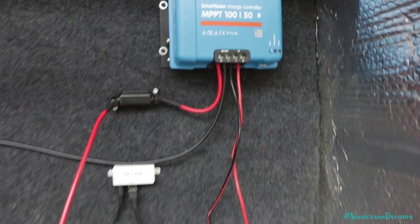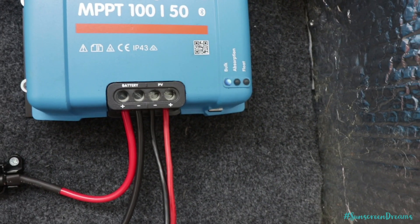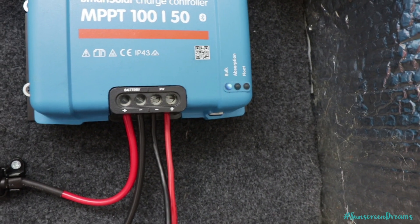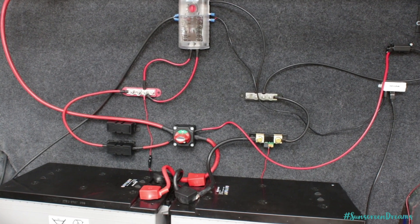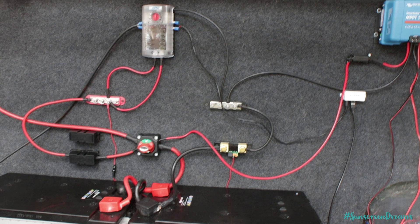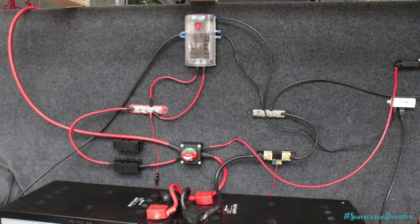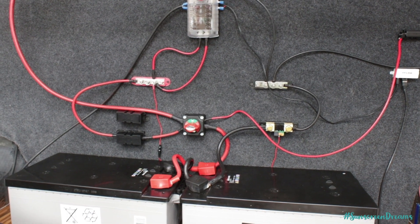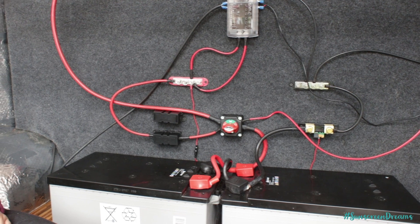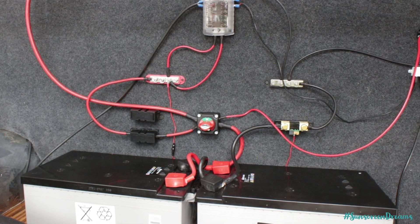As you can see from the solar charge controller, we're currently on bulk charge, which means it's pulling power from the solar panels and putting it into the battery. We still have a little bit of tidying of the wires to do — we're going to be using some cable clips to get all the wires nice and straight and nailing those to the backboard. But everything's nicely spaced out so we've got room if we ever need to do any work on the electrics or want to add any more components.